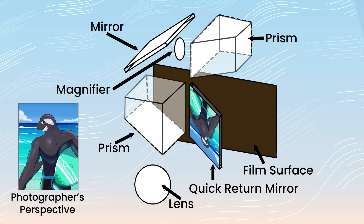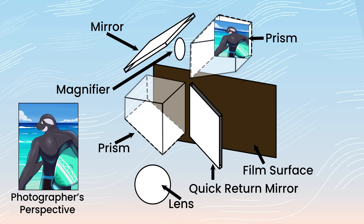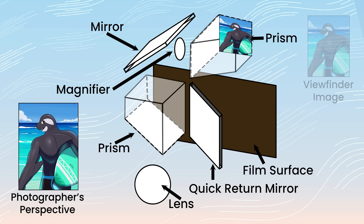With the help of some animation, let's walk through exactly how an image is projected through the lens and passes through this Porro Prism viewfinder system. When the photographer is not taking the picture, the quick return mirror is in its rest position. The image cast by the lens hits the mirror, which deflects it onto the focusing screen located on one side of the Porro Prism system. The image then undergoes total internal reflection through the prism, is cast onto an internal mirror at the top of the camera, and is then reflected to a second Porro Prism. This final prism performs the last total internal reflection, and the image at the viewfinder matches exactly what the photographer would see with their naked eye.